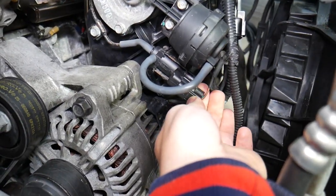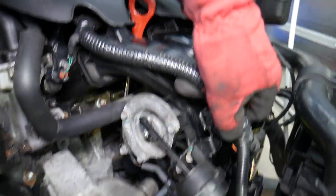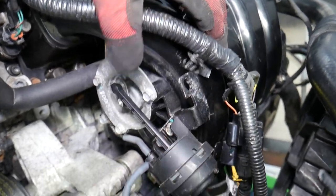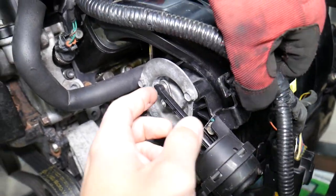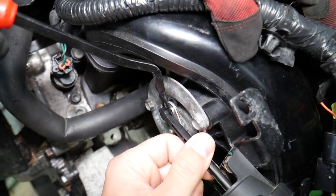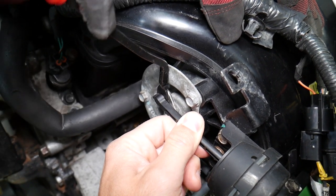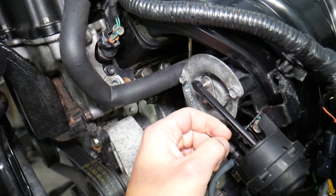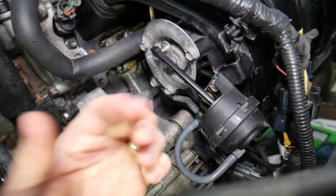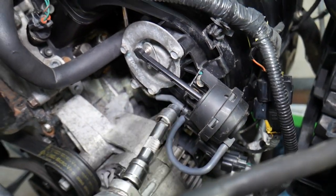We're going to disconnect the wire by pressing down here and pulling it out. You don't need to fully remove the wire but it'll give us a little more room. With the clip removal tool, we're going to get in here and remove the ball joint — be careful, pry more on this side because if you pry on the other side you can break it.